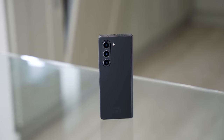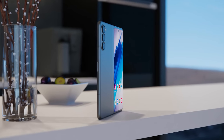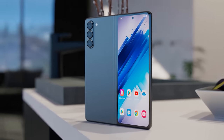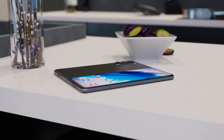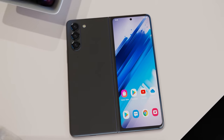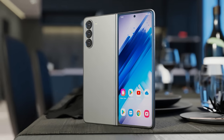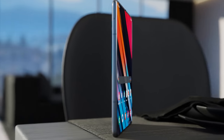Reports are stating that there won't be any changes to the Galaxy Z Fold 6's camera system. According to Ice Universe, it's exactly the same as the Fold 4 and the Fold 5 — a 50 megapixel primary camera, a 12 megapixel ultra-wide, and a 10 megapixel telephoto with 3x optical zoom. For such a premium phone it would be nice to see camera upgrades, but thanks to improvements in software, AI, and the new chipset we will still see better photography results.